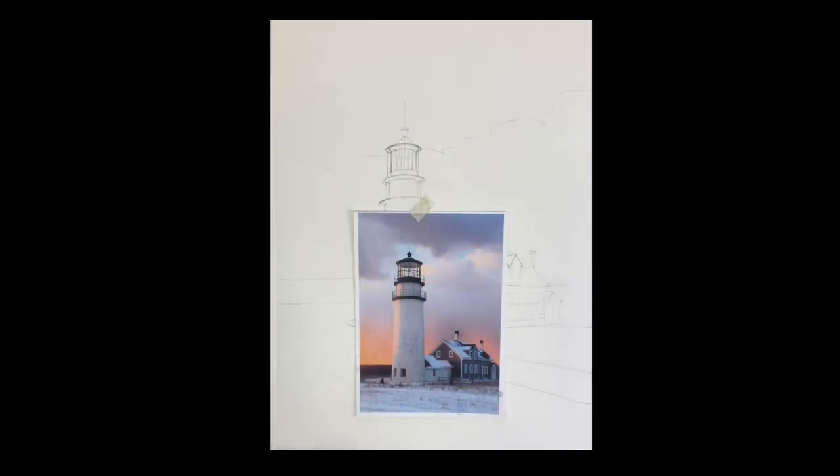Good morning! We're going to paint this beautiful lighthouse. This is the Cape Cod Lighthouse down in Truro, also called Highland Light. Beautiful spot. Edward Hopper lived near here and painted this quite often.